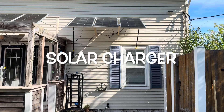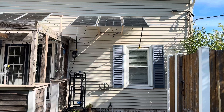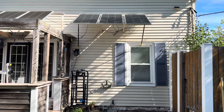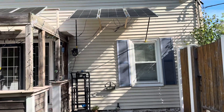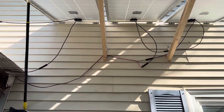Hi guys, I just want to show you my new addition of solar panels. I added these three solar panels here, right next to the house, mounted into the wall. They have hinges so they can tilt.